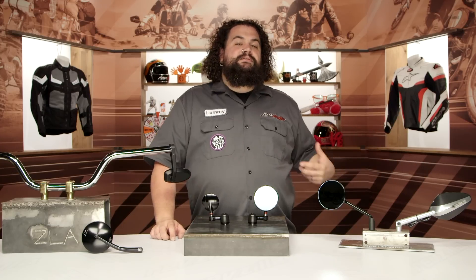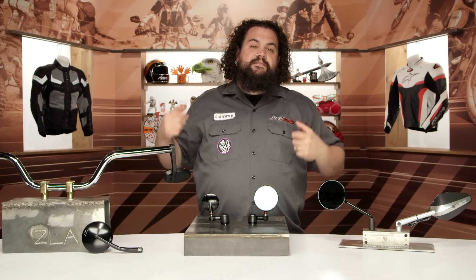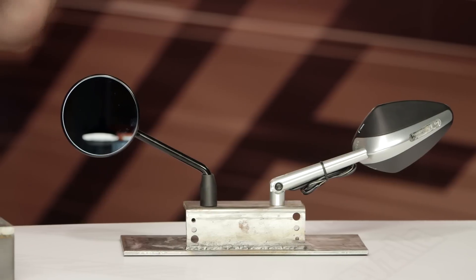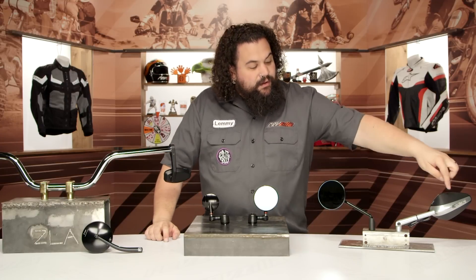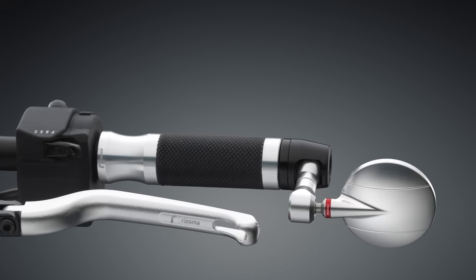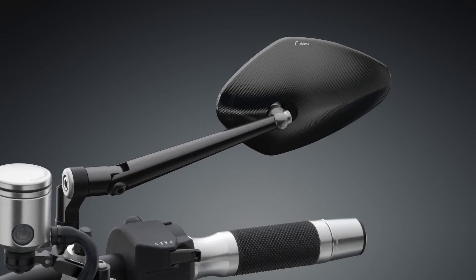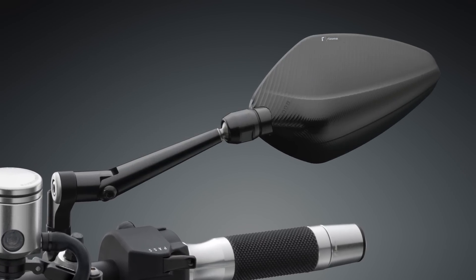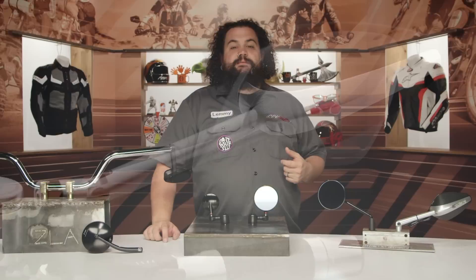For these particular style mirrors too, you're also going to see adapters to run these on a sport bike, so you can actually put them on the front end of your fairings. These are made to work in a lot of different situations — one of the really cool things about Rizoma mirrors. One of the other things that's really neat — I'm not sure if you can catch it in the camera here — but you'll notice all sorts of machining on these. They've taken the patterns that the machines leave in the aluminum and actually beautified that, turning it into a focal point of the mirror, which is super neat.